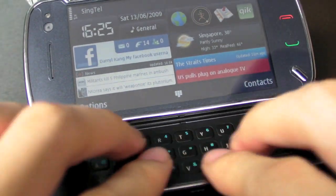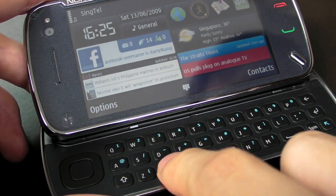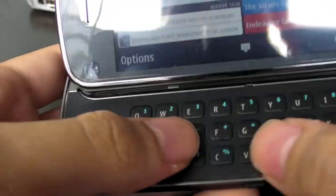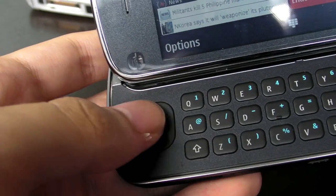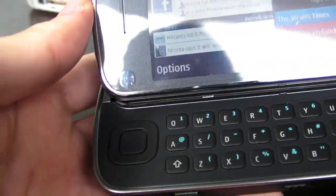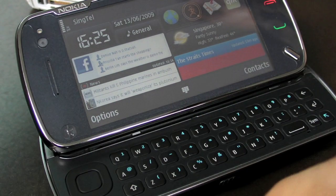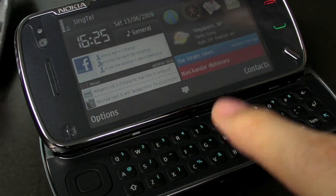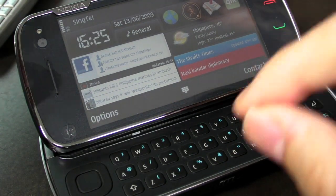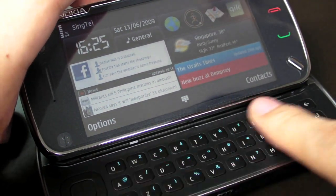The keyboard is actually pretty nice, though very flat. Some people complain it's too flat and the keys don't press in much. It's very soft. One of the things about Series 60 is that it's always been designed for phones with physical buttons, and with S60 version 5 they haven't fully solved the on-screen keyboard. So for this phone, having a QWERTY keyboard makes a huge difference — you don't have to rely on the on-screen keyboard for text input.